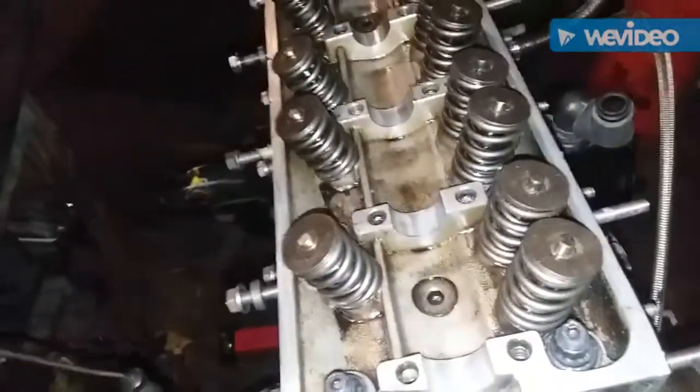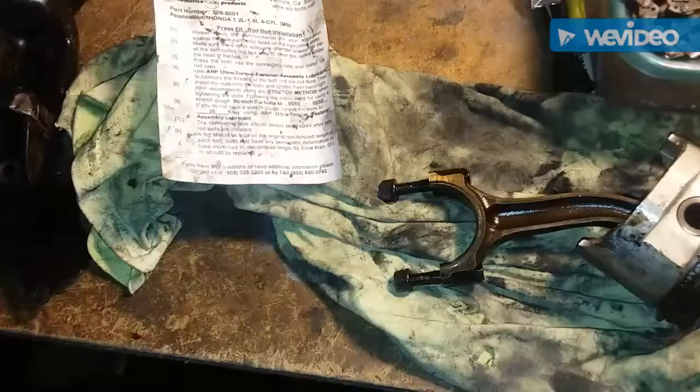We got our head torqued down with the ARP head studs — three increments: 30, 60, 90 — and that takes a half-inch 12-point socket. So we're gonna continue on.